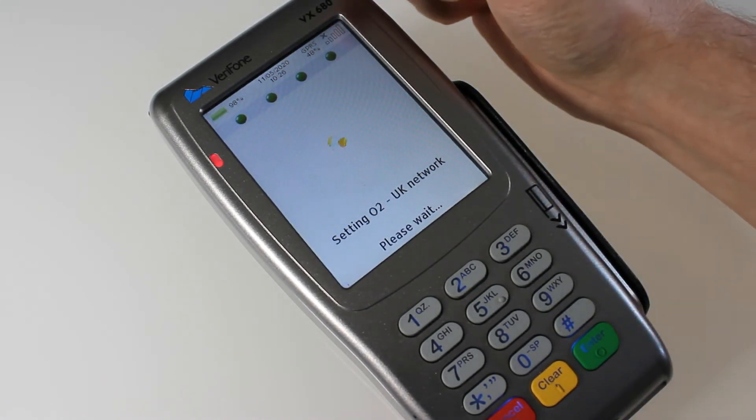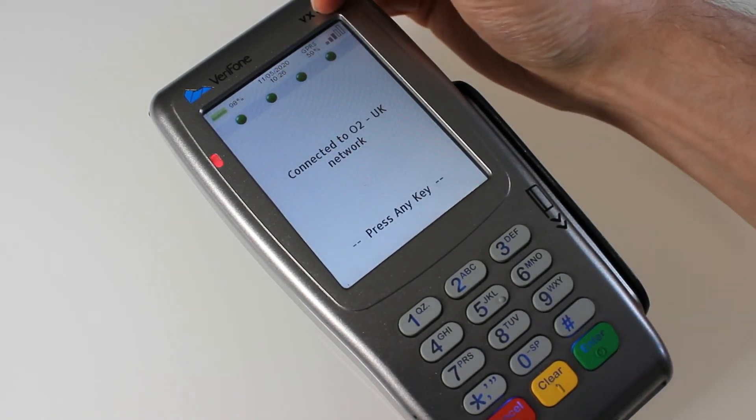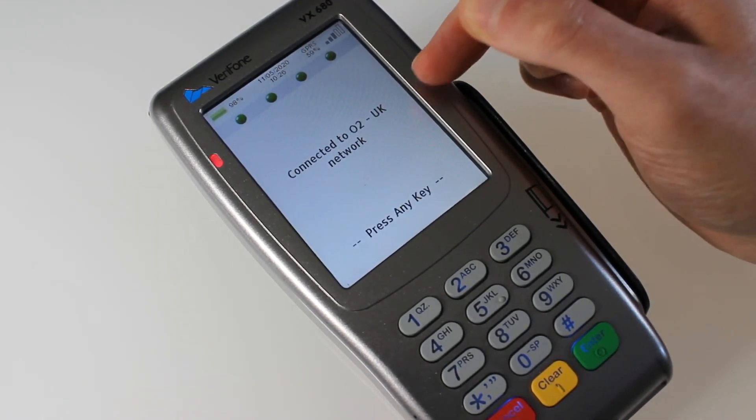Just check in the top corner that you've got signal and it's connected. Once connected, it'll come up with signal strength — it'll show bars and say it's connected to whichever network you have chosen.